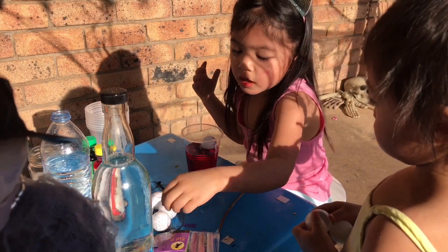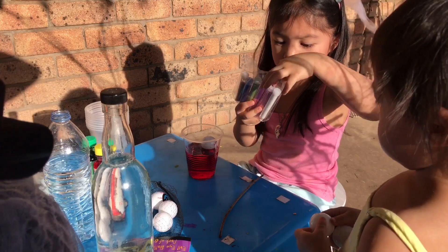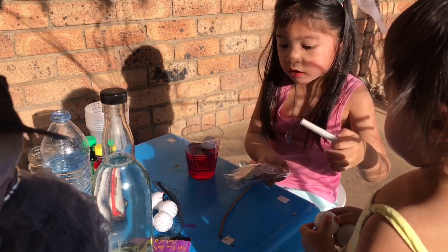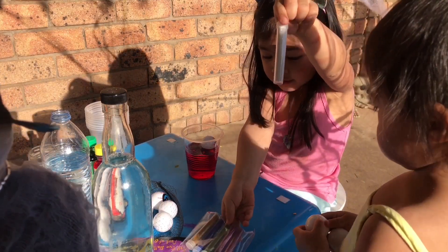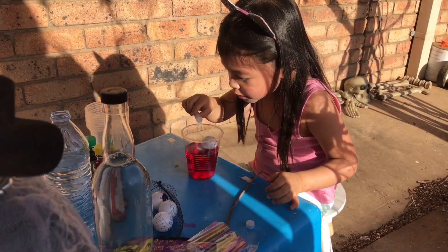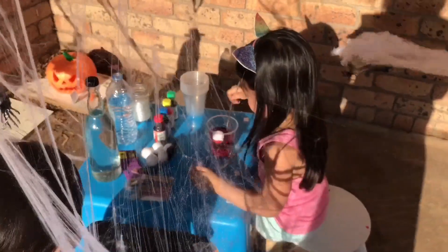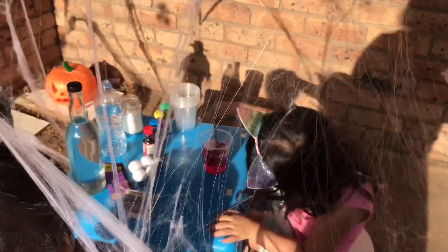I want to put the glitter, of course. I want to put silver. Silver — look, silver. Wow, that's a lot! Yeah! And I want to stir it, I think. So the glitter will be... Whoa, it's so glittery! The glitter's not going down, I think.